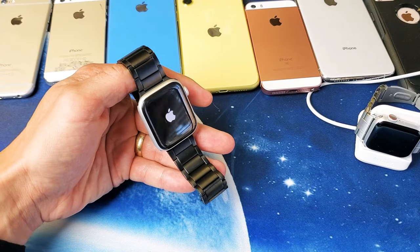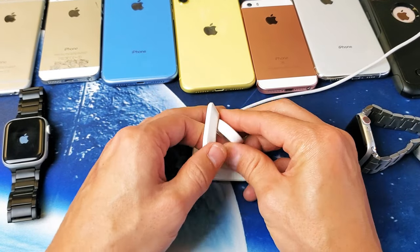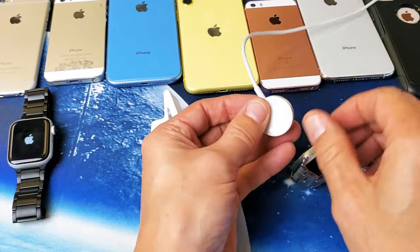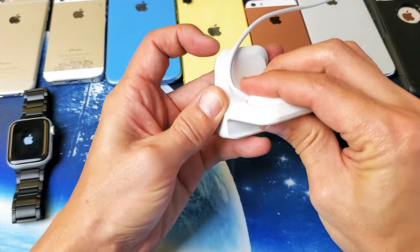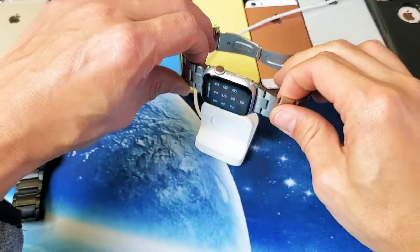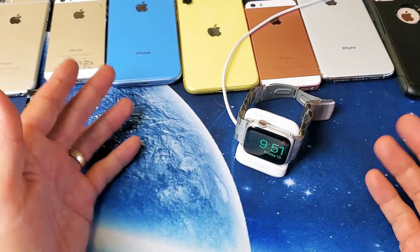If that didn't work, go to the next step. Grab your charger and start charging your Apple Watch. You can leave it in the cradle — for me it's easier to just leave it in there. Pop your Apple Watch on the charger and let it charge for about five minutes.